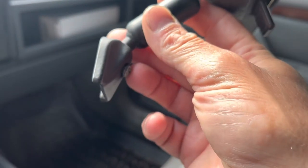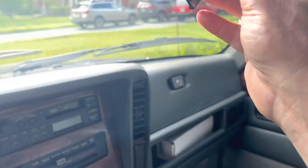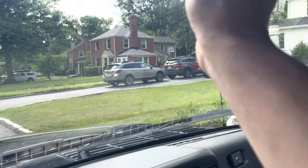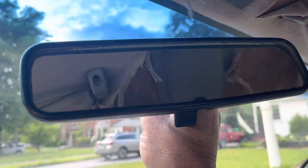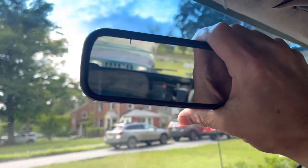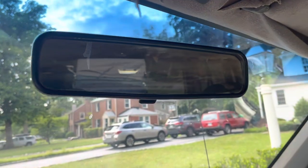I forgot to show you the part where I unscrewed the screw to get the button off. The screw just tightens and holds it, but the mirror should stay down by gravity. All right, there we go. All looks good.